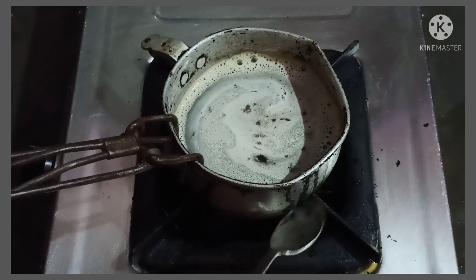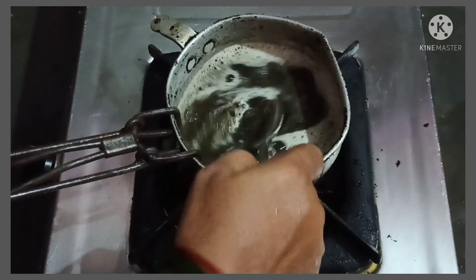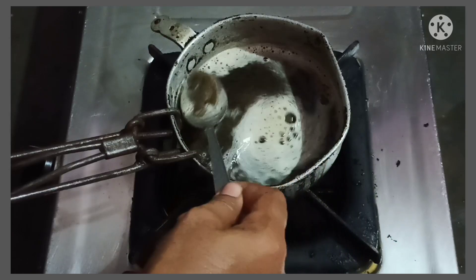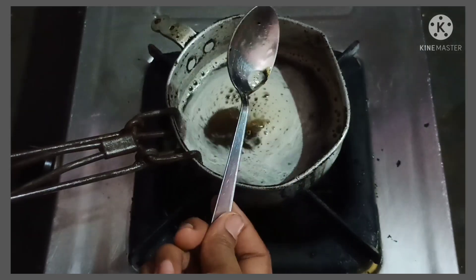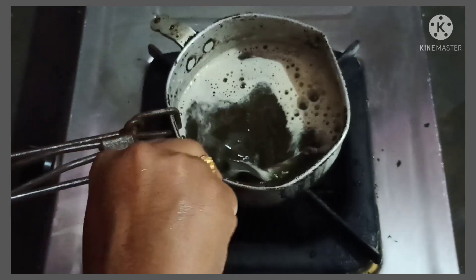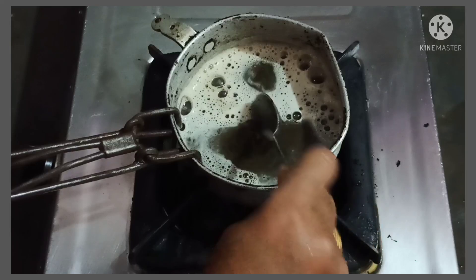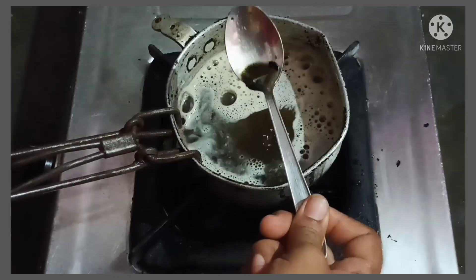If you break it, I will make my father break again. After making it, I will make my father break again.